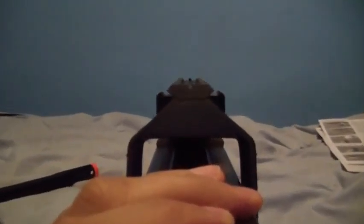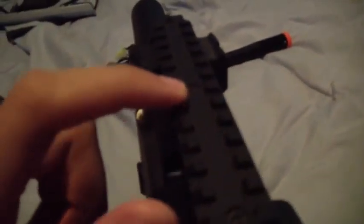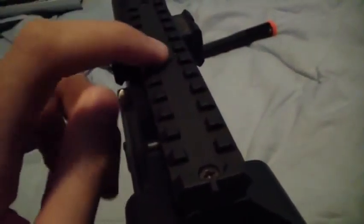On your iron sights here — I'm going to paint that front post tip white so it's easier to line up. I also noticed on the older version there wasn't a middle screw — only one here and one there, but not a middle one. This version is better built.